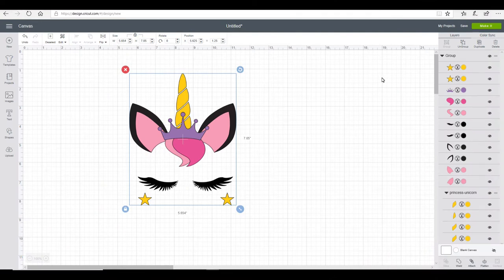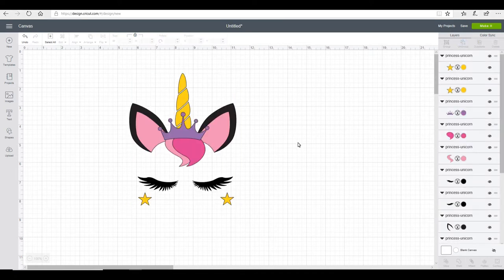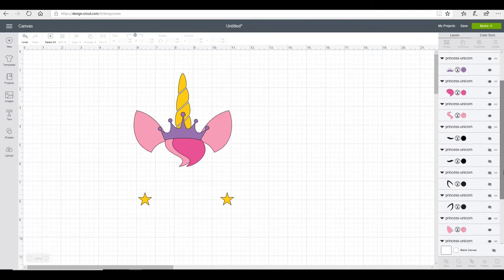So the first thing I need to do is ungroup everything, and this will separate all of my individual pieces. The next thing I want to do is go through and hide my layers that I don't want to work with at the moment.